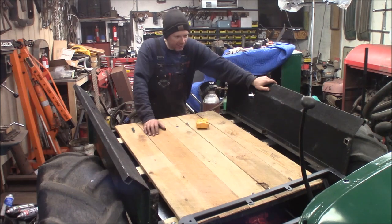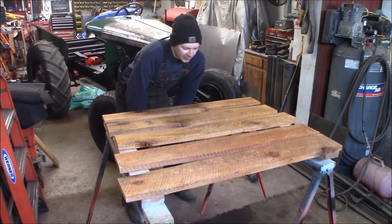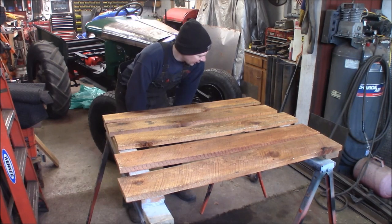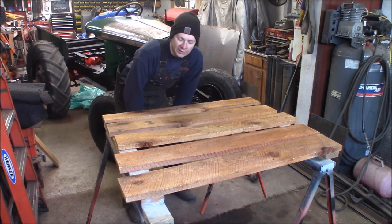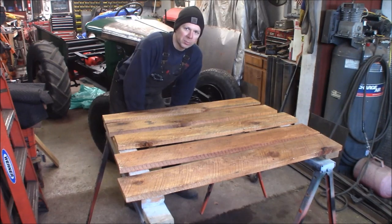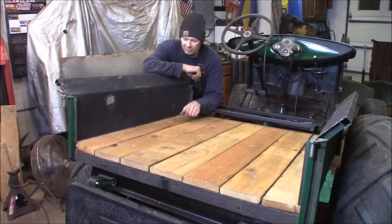The polyurethane is on the boards — it's soaked in pretty good. It's a satin finish, so hopefully it'll look kind of natural but still put a little water protection on these boards. I've got to go ahead and trim the outside ones — rip them down a half inch off each side while these are drying — and then we can go ahead and assemble them in the pickup box.